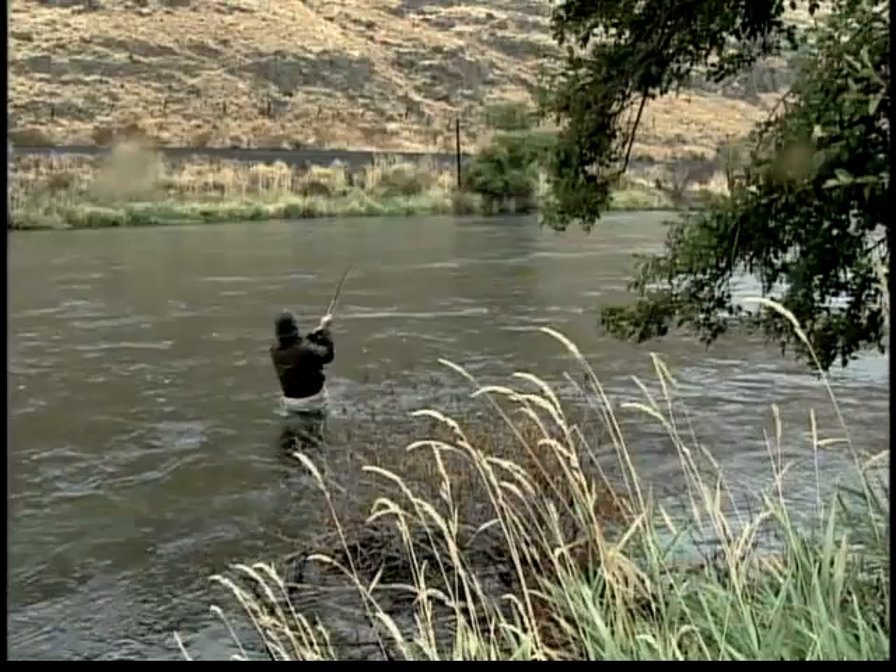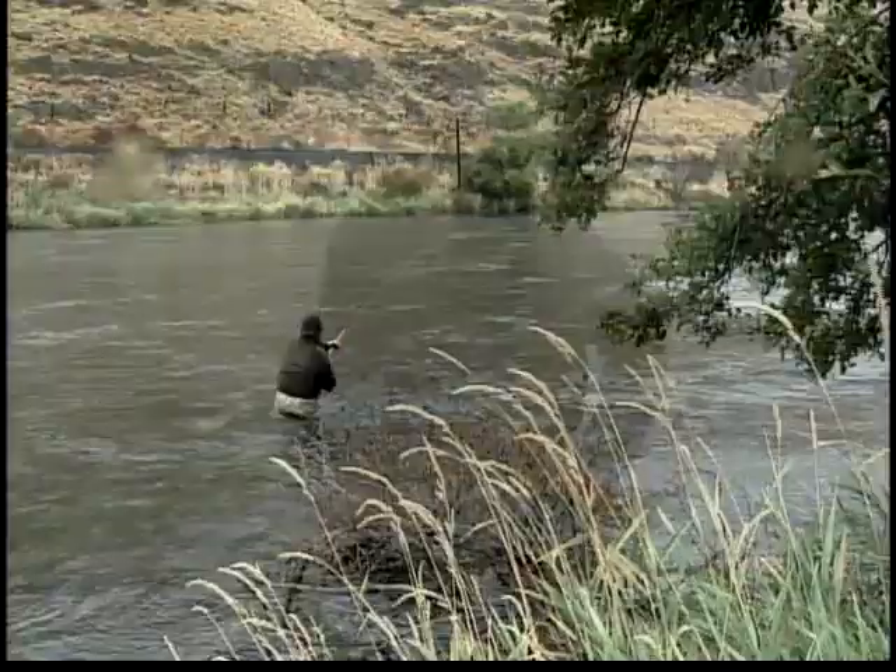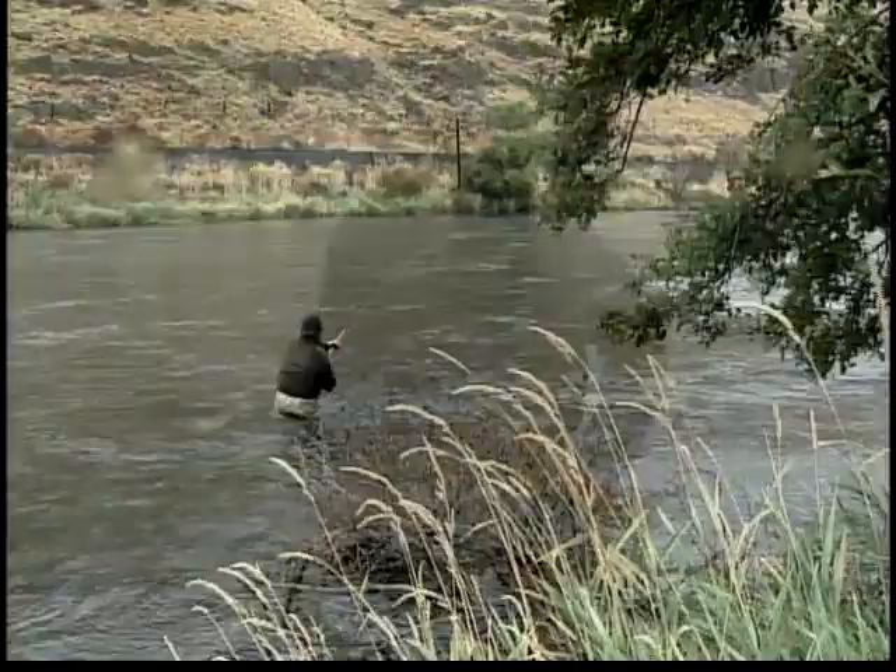There we go. Fish on! I knew they were in here this morning. It felt too good. I don't know why we couldn't find one on a skater, but they sure like this wet fly. Nice little hatchery buck — they're all fun. Keep them in the current. Don't got a little strength left. All right.